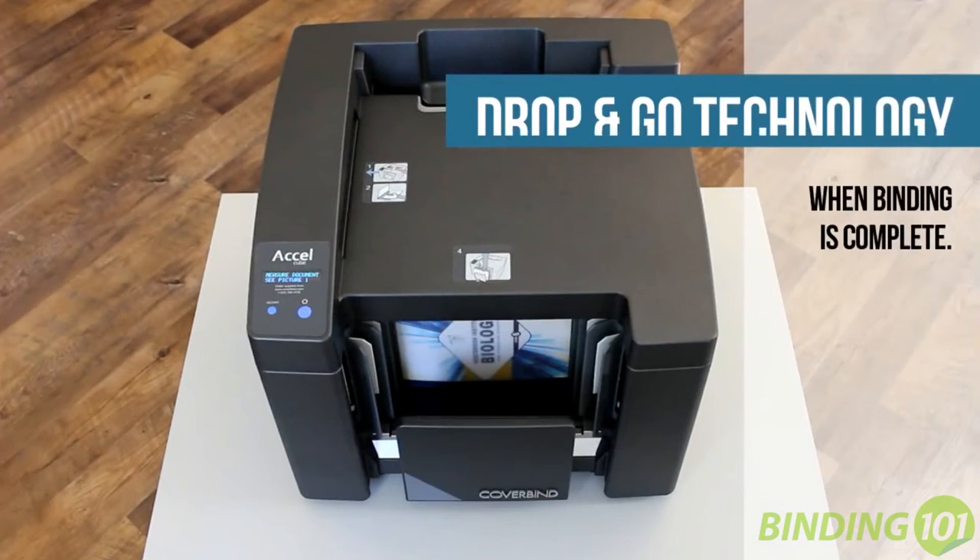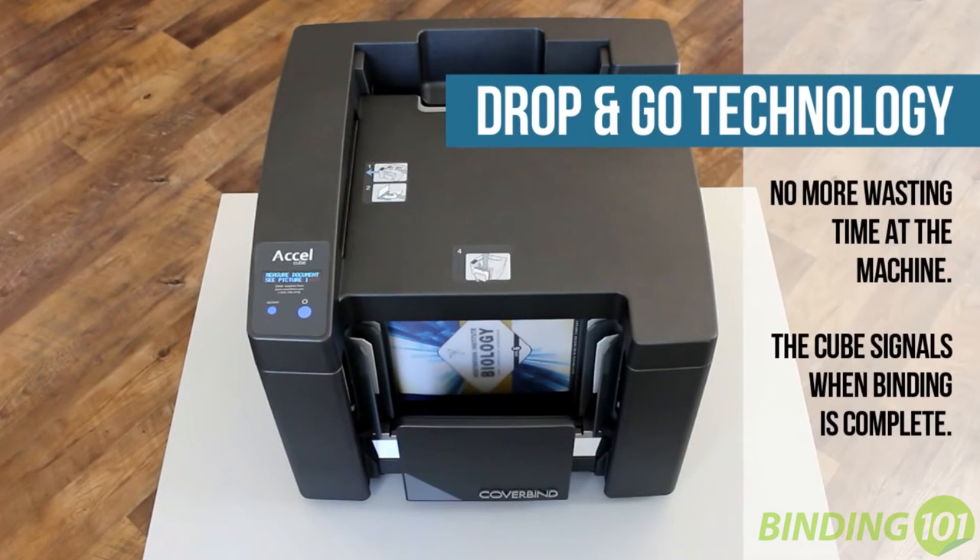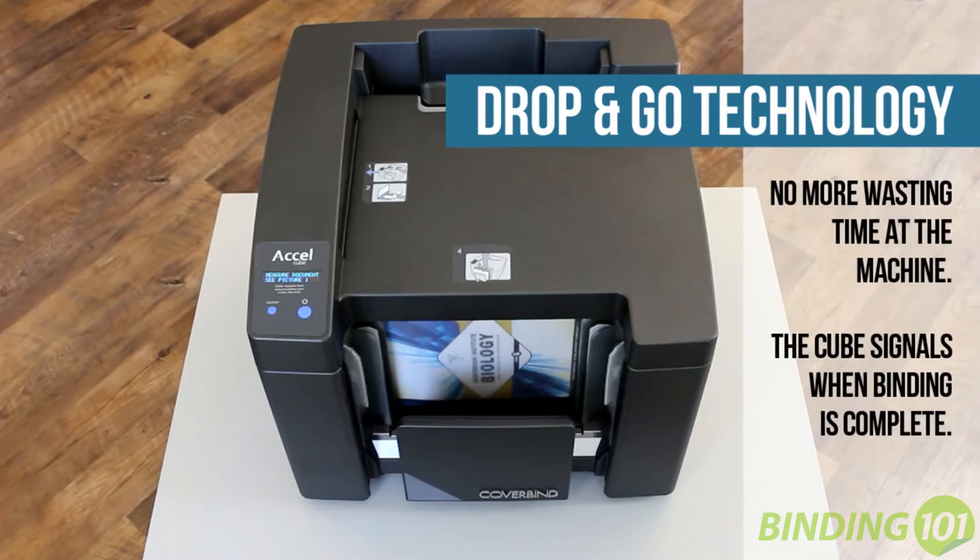The Drop and Go technology means you can walk away while it binds, leaving you free to perform other tasks without having to babysit the machine.